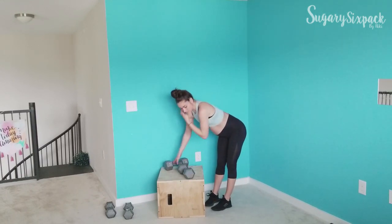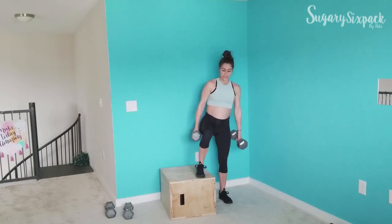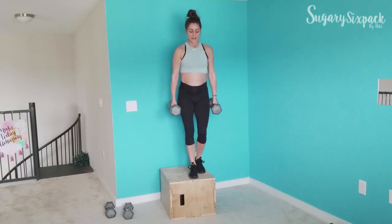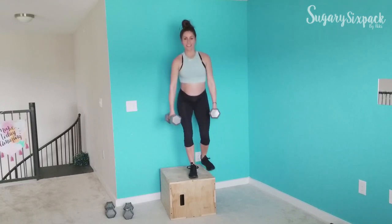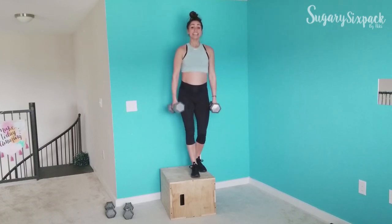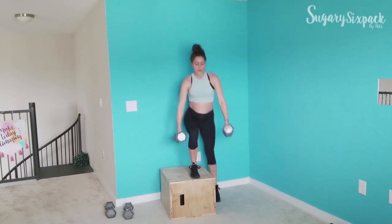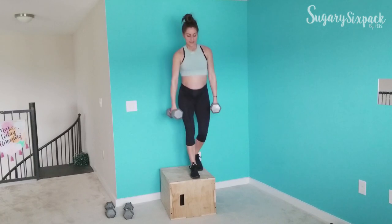Side step up — whatever side you want to start with. We're crushing it, working those legs. Moving at a nice, steady pace that works for you.